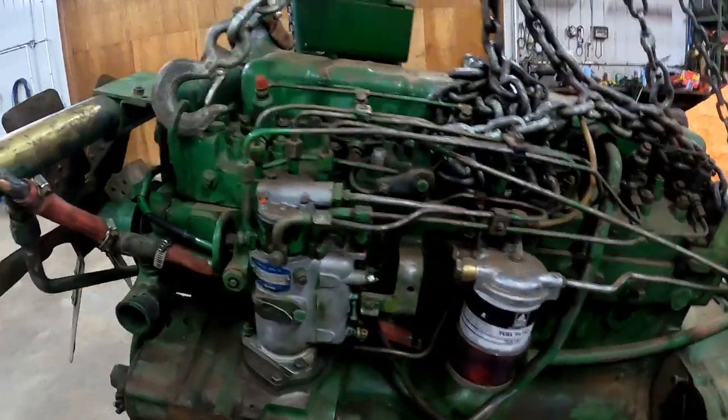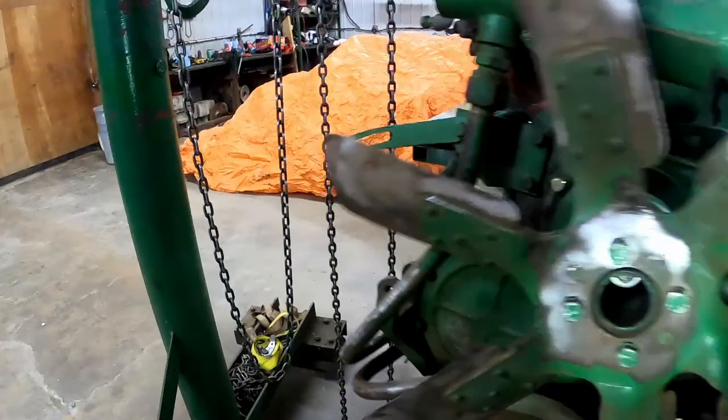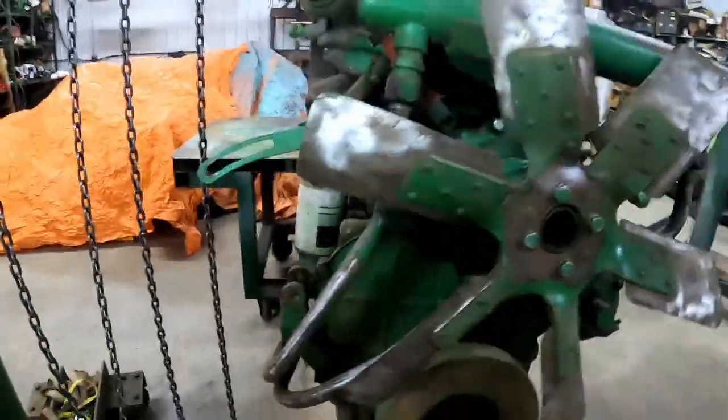And don't forget to pull your throttle back down — no one wants an engine wide open right off the start. And that's all there is to pulling an injection pump on one of these.